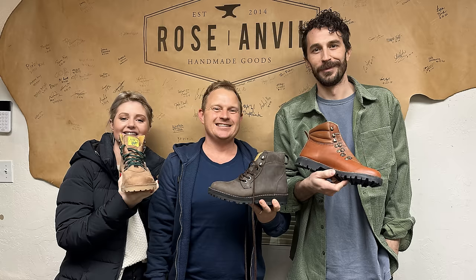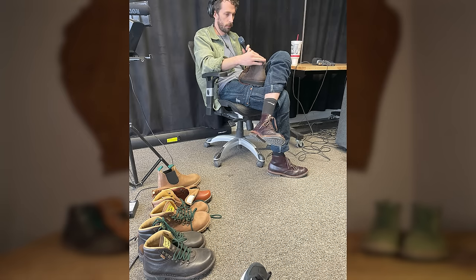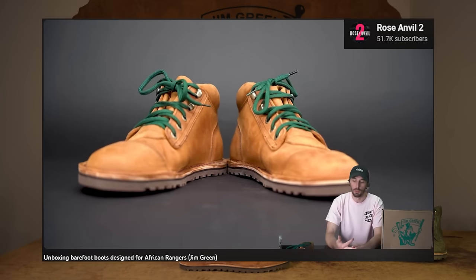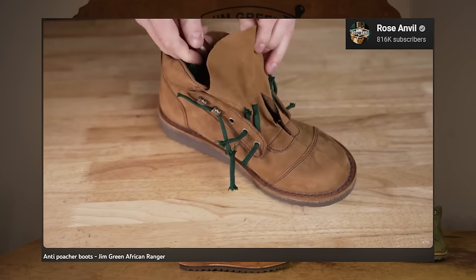Some of you may be wondering how we got to this option. It all dated back to January this year when I happened to be passing through Salt Lake City, Utah, and met up with Western from Rose Anvil for a couple of beers. A couple of months later, we have the African Ranger barefoot. He goes through this whole process and story on his Rose Anvil 2 channel, where he does an unboxing.